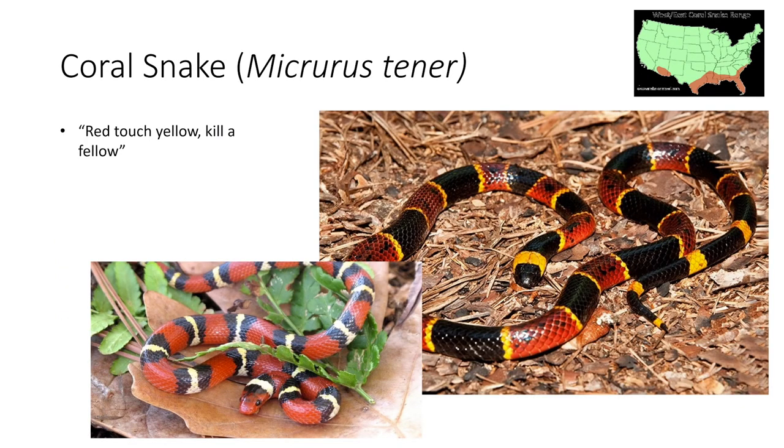The next snake is going to be the coral snake. This is much more of a coastal snake — it spans around the entire Gulf Coast area. The easy way to identify it is by the yellow, red, and black pattern. A very similar snake is the milk snake, and that one will not have its yellow or milky white color touching the red. An easy way to remember this is: red touches yellow, kill a fellow.